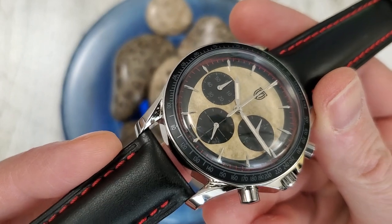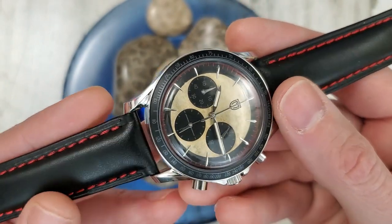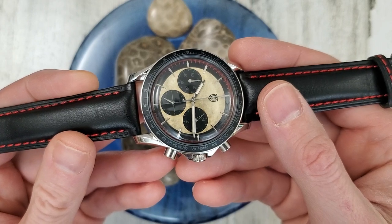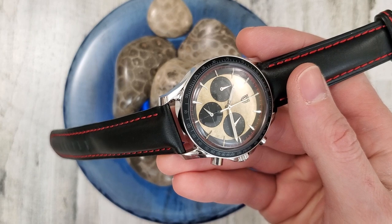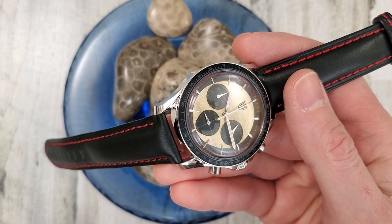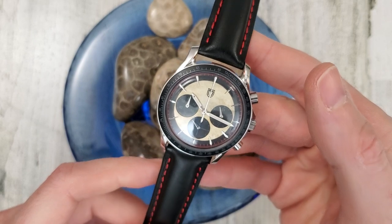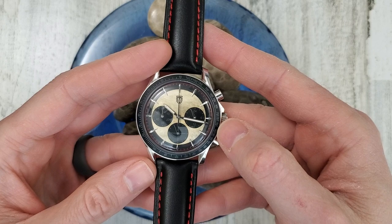I'll leave the Kickstarter link at the top of the description. The price for this watch — the Super Early Bird and the Early Bird are both below $200. I heard on Rob's video that the Super Early Bird is $168 and the Early Bird is $188, though I didn't see that written anywhere.